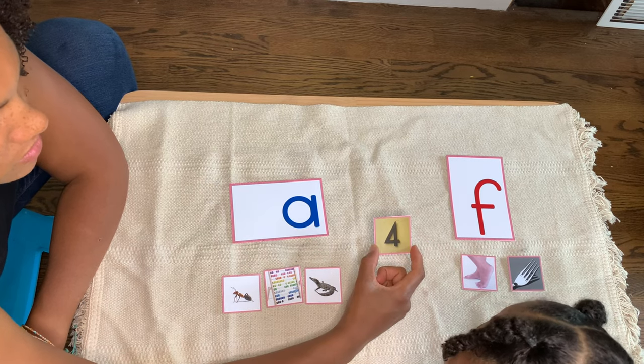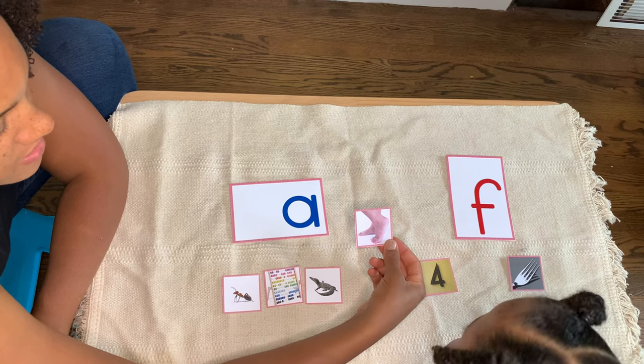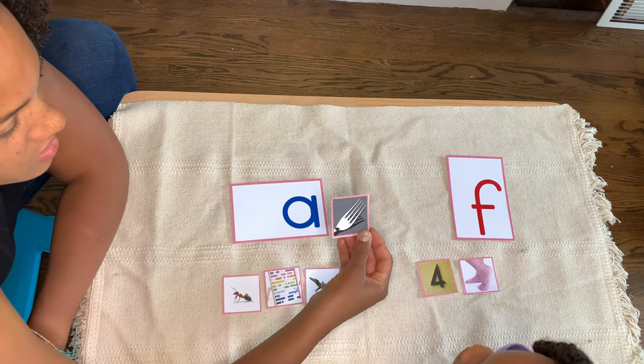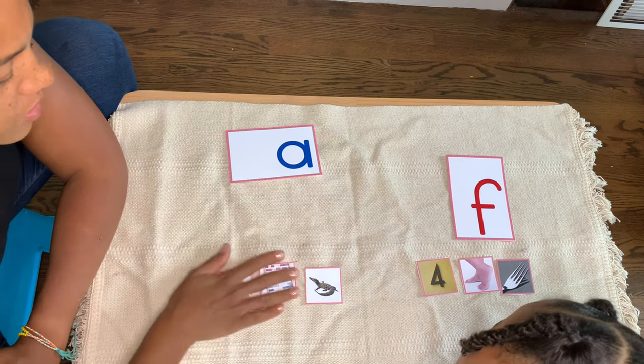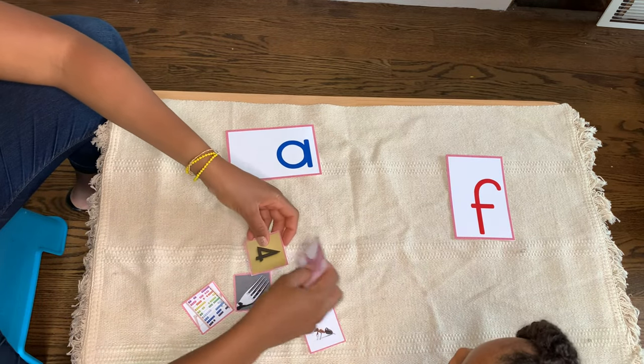What's this? Four. And what are these? Feet. Feet. And what is that? Fork. Okay, I'm going to take your cards and mix them up a little bit.